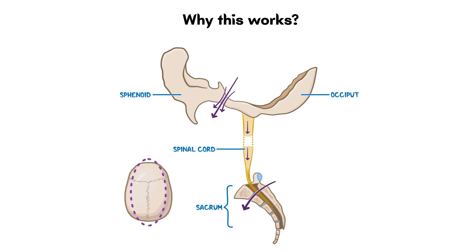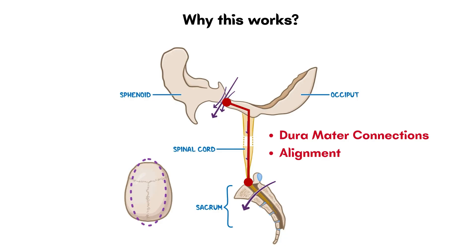You will understand why this technique works: from the sphenobasilar junction, dura mater connections arise all the way to the sacrum, and the alignment at this junction also influences the alignment of the spine. That's why this area is so important to release in manual therapy.